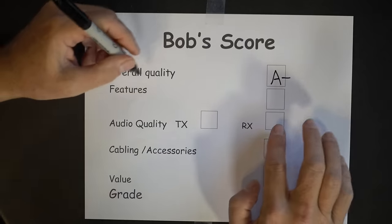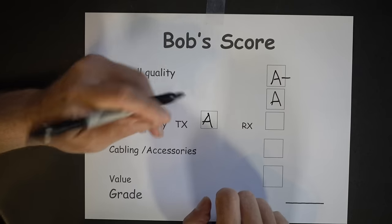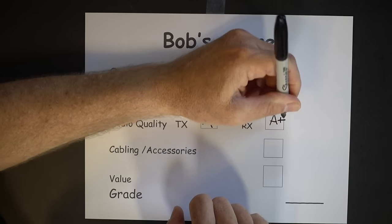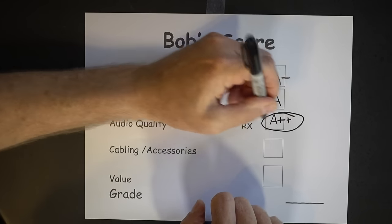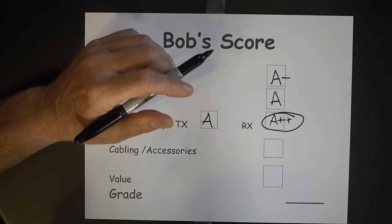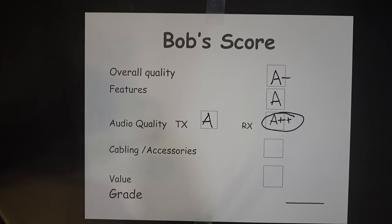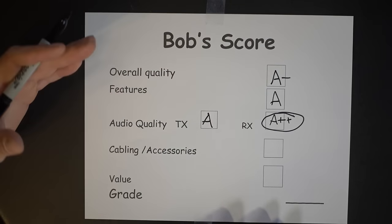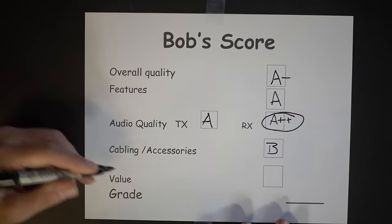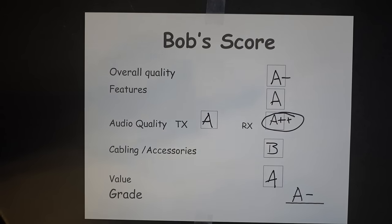I give overall quality an A-minus. Features: an A. Transmit audio quality: I got good signal reports out of these, so that's solid. Receive audio: an A-plus-plus — that was the kicker. I like that you get a lot of stuff in the box: coil cord, straight cord, extra ear covers, and the transmit PTT puck. I have to agree that having to buy an extra piece to fit it to your radio when you're spending that much is a problem — I'm giving that a B. Value: definitely an A. My overall grade: an A-minus. They're not perfect, but they're close to it.